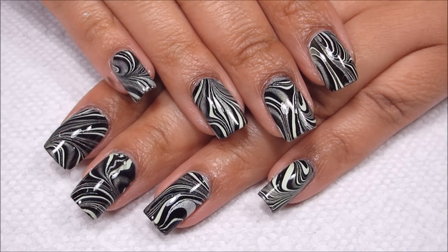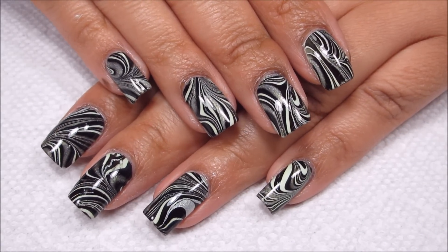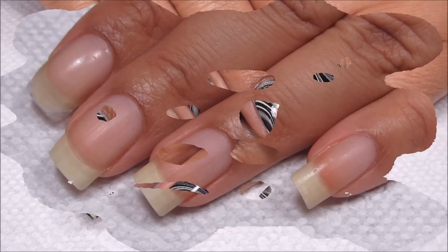Hi guys, today we're going to be working on this green and black water marble, and there is a little bit of holo in there too. If you'd like to see how I did this, just stay tuned.